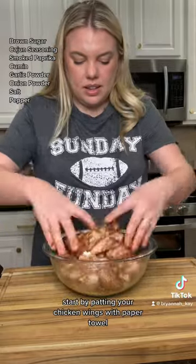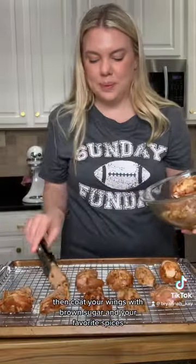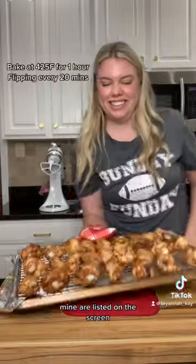Start by patting your chicken wings with paper towel, then coat your wings with brown sugar and your favorite spices. Mine are listed on the screen.